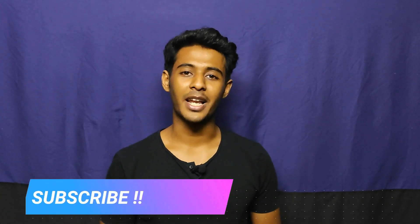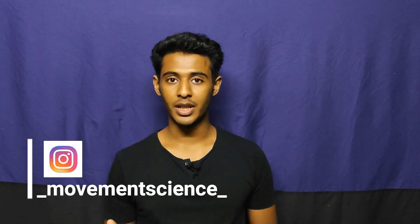Hello guys, this is Adeeb. Welcome to my channel Movement Science, where I simplify biomechanics with Joe. If you are new to this channel, consider subscribing. Also check me out on Instagram where I post pictures of my notes, and the reference time for all the topics I'm going to cover will be mentioned down in the description. Check that out and let's get started.